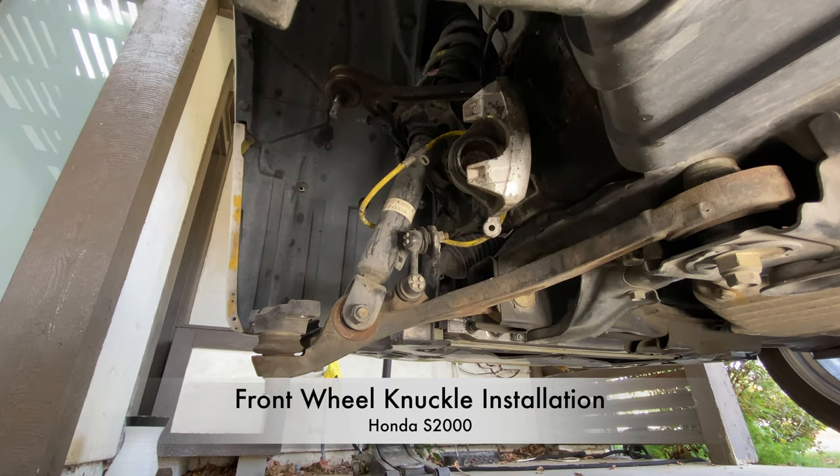Hey everyone. Today I'm going to show you how to install the front wheel knuckle on a Honda S2000.